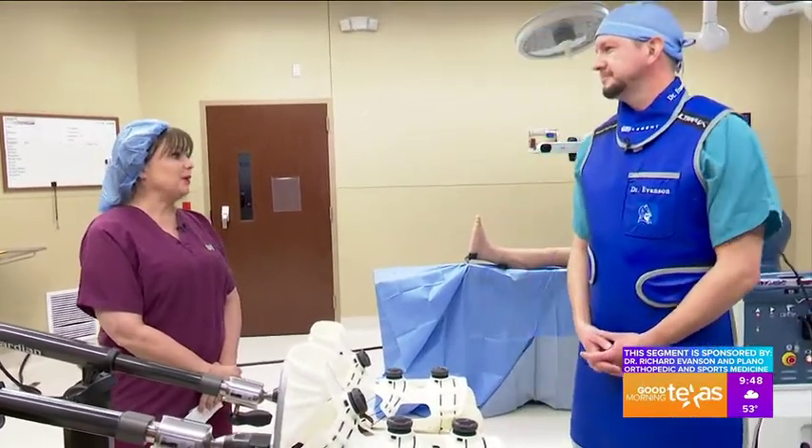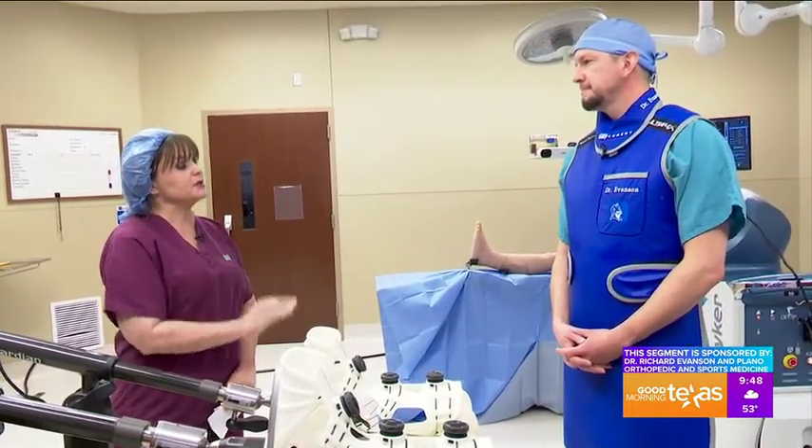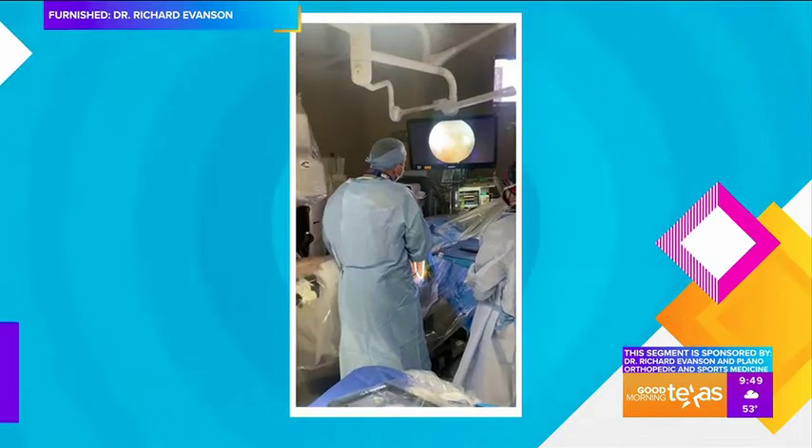Let's talk about arthroscopy and how the hip map and the hip check work in treating some of these conditions. So when a young patient has good healthy cartilage and they have hip pain, oftentimes that can be related to something called hip impingement — that's where they have abnormal bone on the hip joint that can pinch in the joint and actually cause a labral tear. To treat that, we use a procedure called hip arthroscopy, which is a minimally invasive procedure done through a couple of small poke holes through the skin.